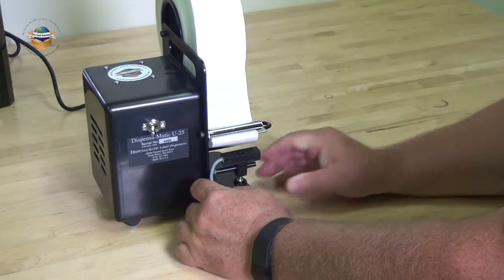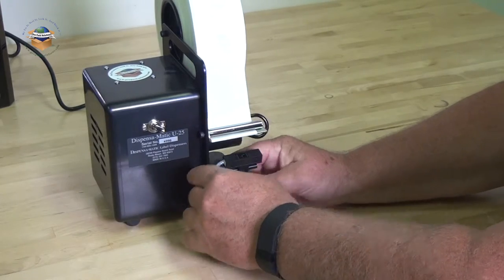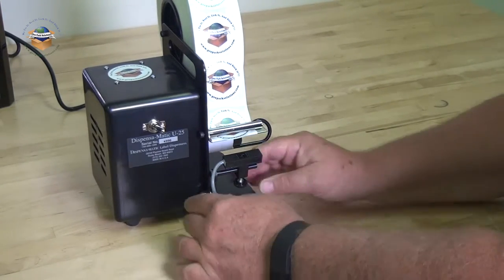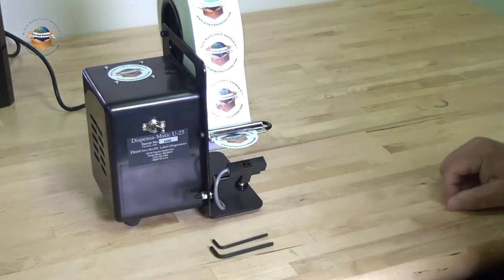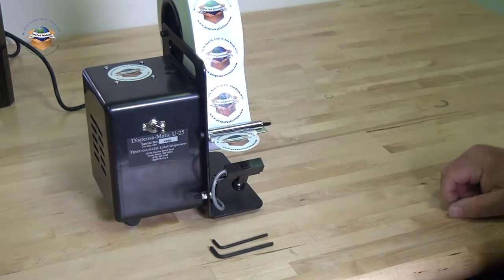Slide the photo eye back and turn the unit on. Move the photo eye outward until you have enough label showing to remove it. You can now use the unit.